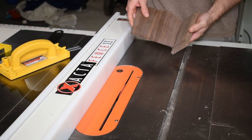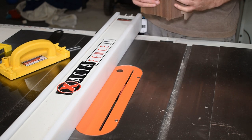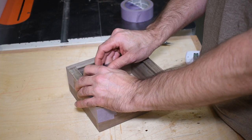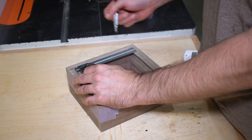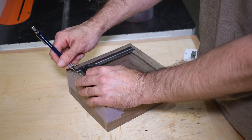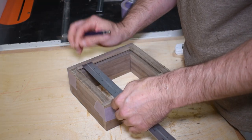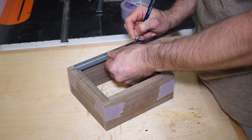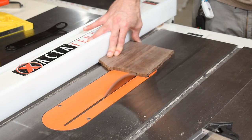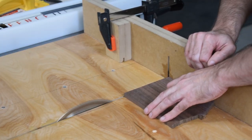I simply use a ripping blade for this and move the fence over, making repeated cuts. At this point I haven't cut the bottom to final size yet. I like to tape my box together and use the combination square to determine the depth of my groove. I make a mark on each piece, then use a ruler to measure the distance, giving myself a little wiggle room for expansion and contraction. I then use those marks to set up my tools and cut the bottom to size.